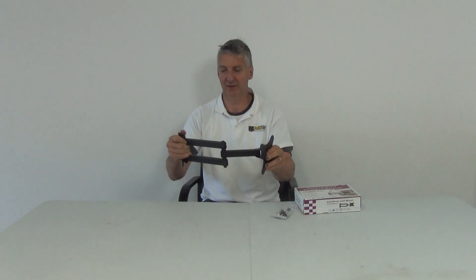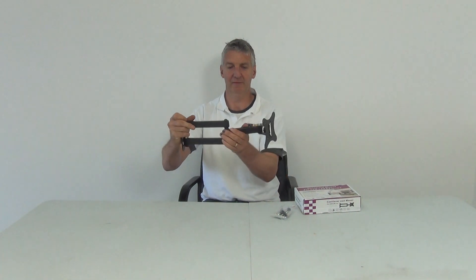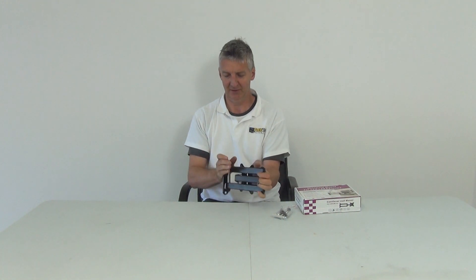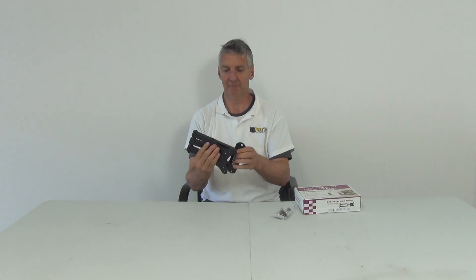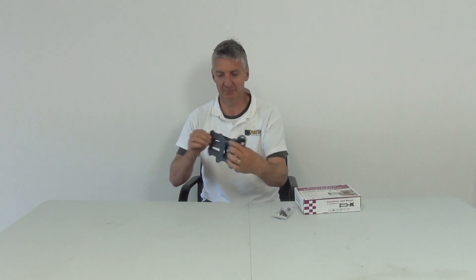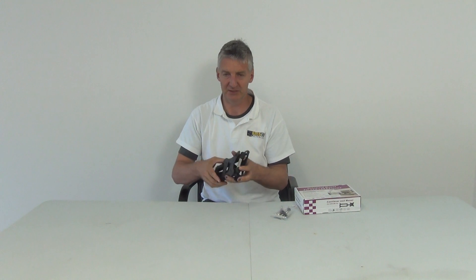If we have a television with the mounts out, it's going to sit like that. And if we want it as tight to the wall as possible, it'll be like this — virtually within an inch of the wall, as you can see from that spacing. So it's a really clever design.